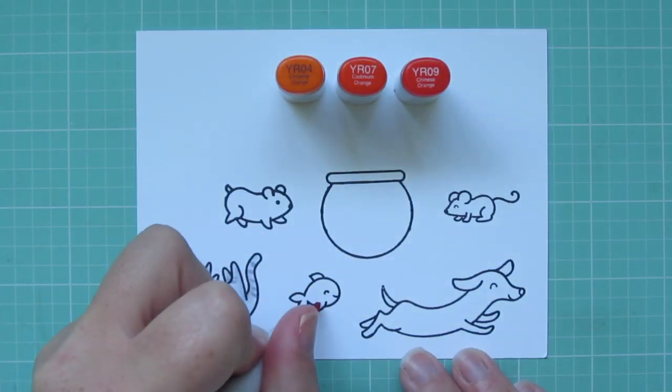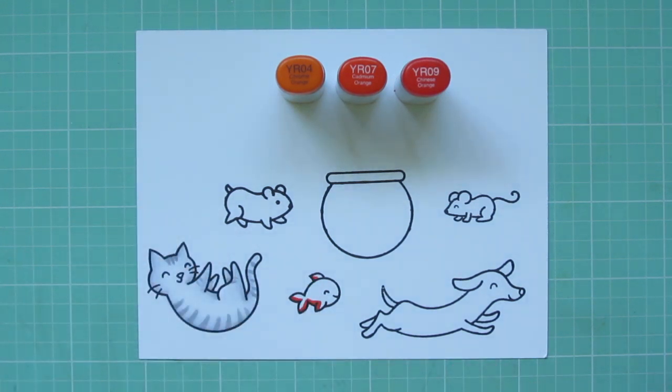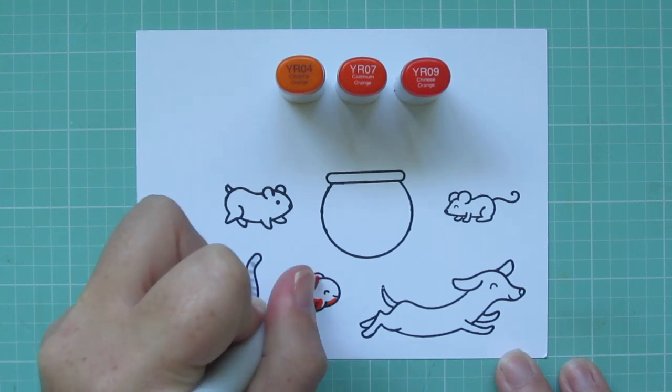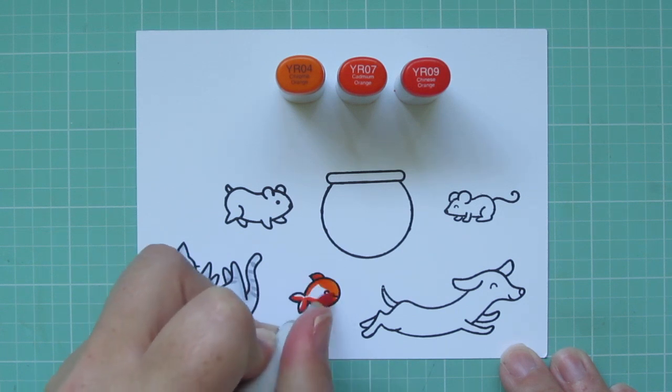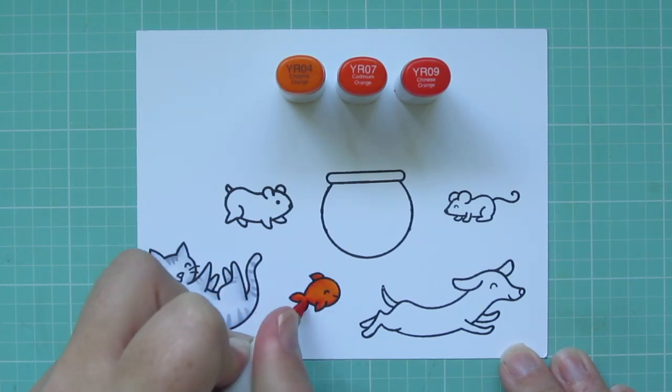For the goldfish, I'm using YR04, YR07, and YR09. I started with the YR09 in my shadowed areas, and then I'm blending out with the YR07, and then I'll fill in the majority with that YR04.